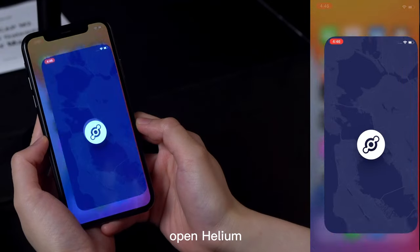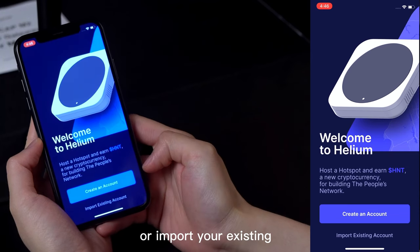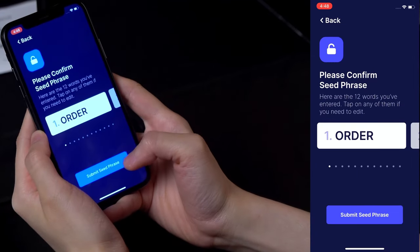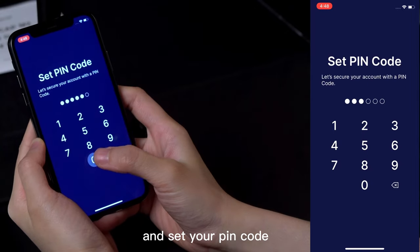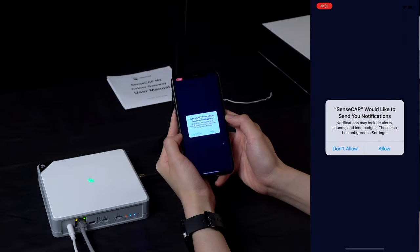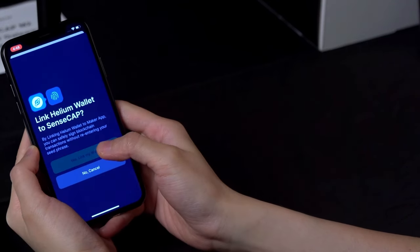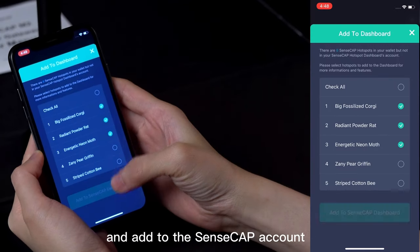Open the Helium app and create an account if you do not have one, or import your existing Helium Wallet account with the 12-word seed phrase. Submit and set your PIN code. Open the SenseCab app again — you will be asked if you would like to link the Helium Wallet to SenseCab. Confirm, and then you can select the hotspot in your Helium Wallet and add it to the SenseCab account.